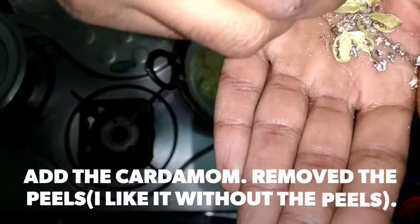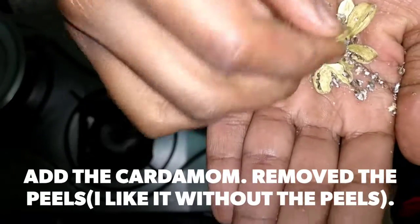I'm going to remove the outer layer, the outer peel of it, and just add the interior of it.